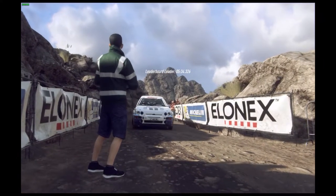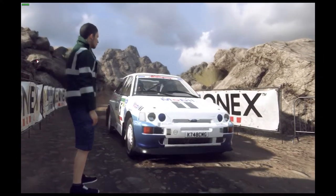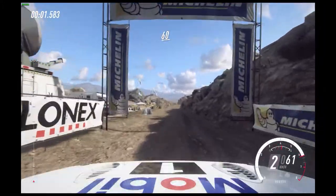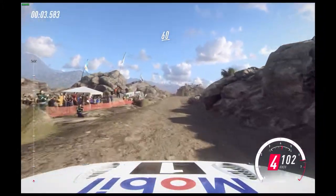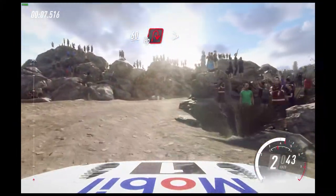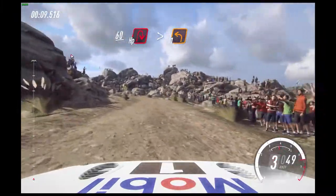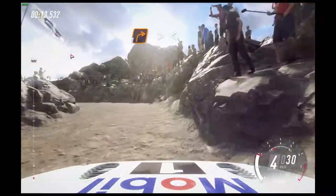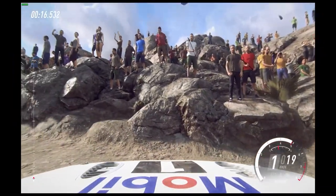Go. 60 open hairpin right tightens into one left extra long, into one right tightens opens extra long.